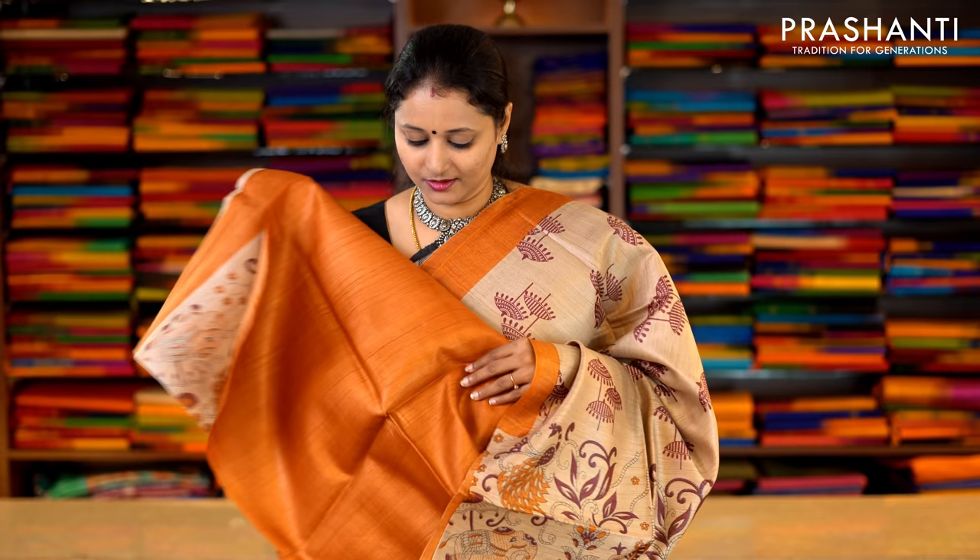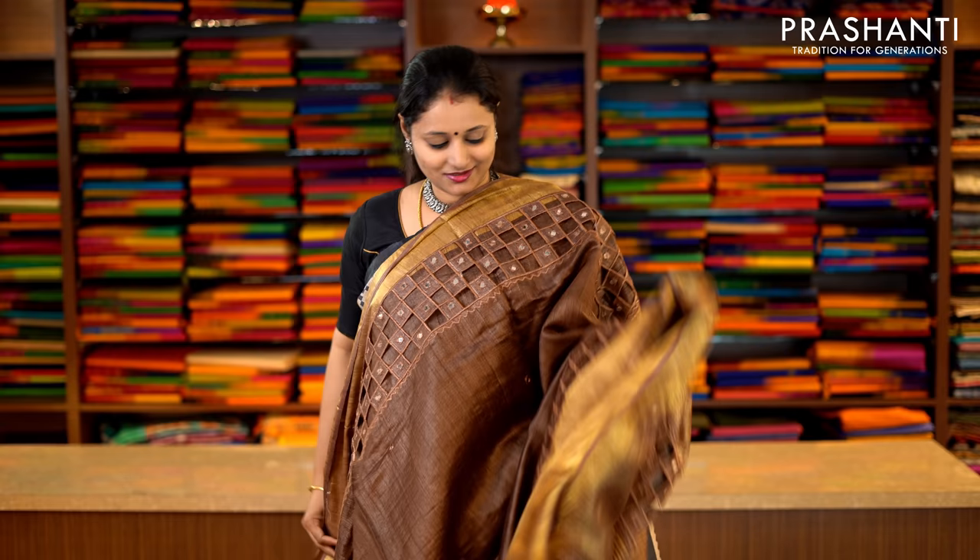Beige and mustard with piping borders and beautiful all-over prints running throughout the saree. This has got a very pretty printed pallu and a contrast blouse in mustard. Priced at Rs.5,650.